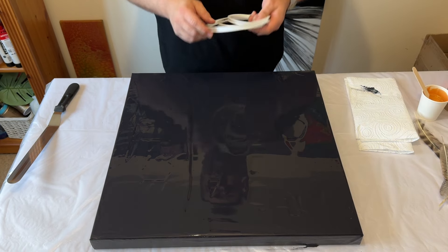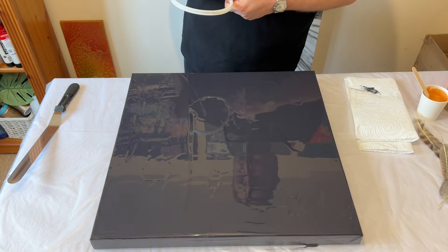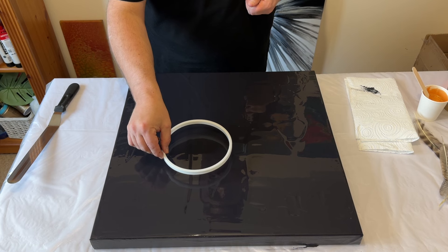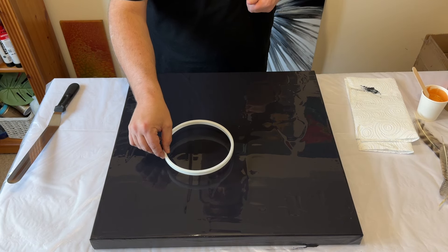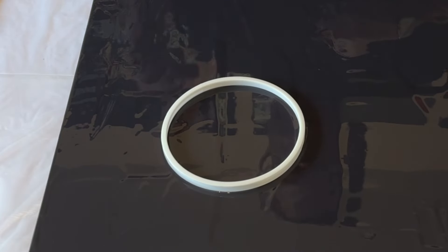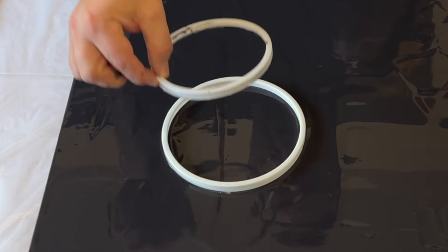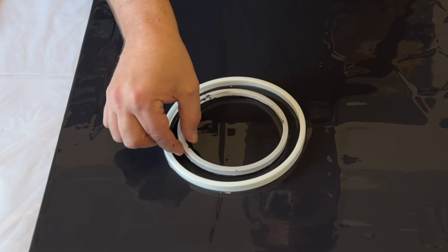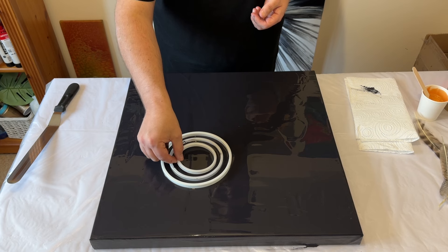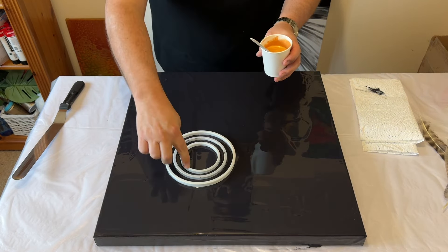I'm now going to move on to my three embroidery hoops — these are going to be the basis of where I swipe. I don't think I want to go directly in the middle of the canvas; I'd like an off-centre position. That's just going to create a different vibe and different movement to the overall piece. I'm going to place one of the rings down first, gently press it onto the canvas so the paint connects with the ring and forms a seal. Then I'll place the other two embroidery hoops within that ring.